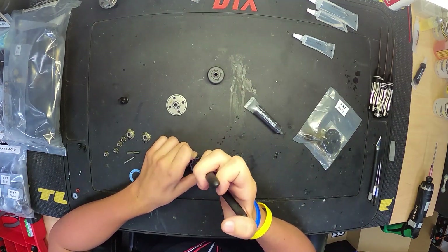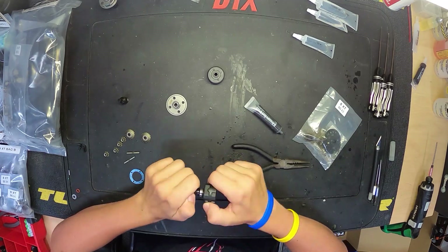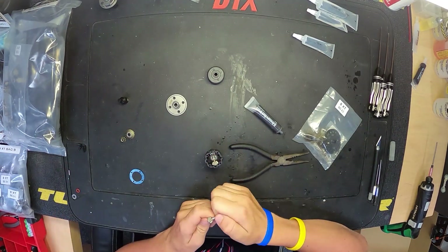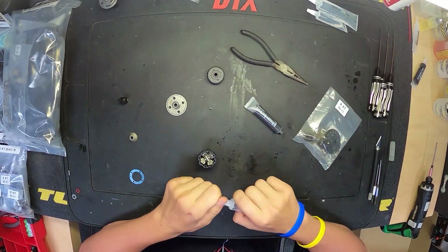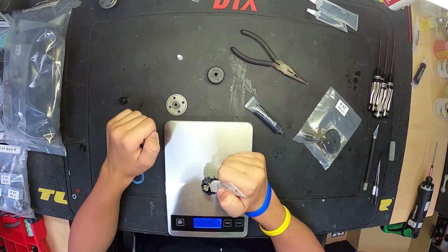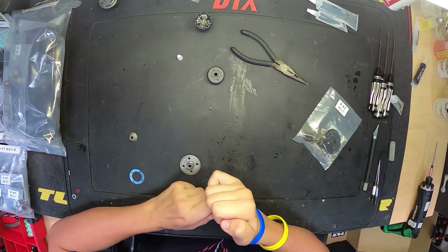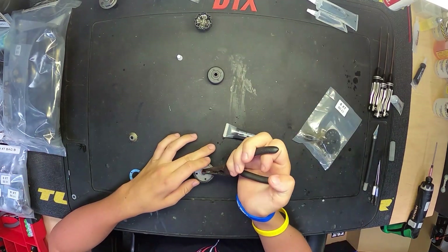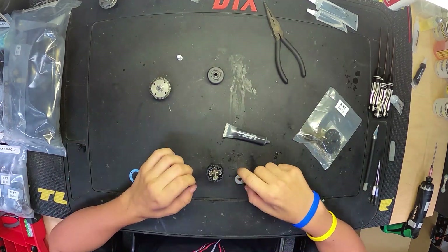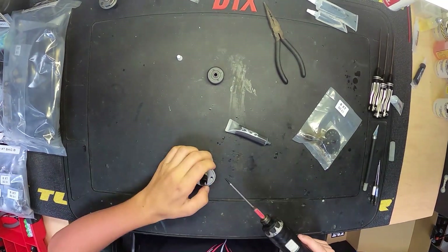The front diff is basically the same as the rear diff — the ring is on the left side rather than the center like on the rear. For spider gear lineup: if you're looking into the diff cup, there are channels that the spider gear shafts lay into. One channel goes deeper than the other. Make sure you put your first set of spider gears into that deeper channel so they can sit all the way on top of the bottom sun gear. Like the rear diff, all diffs have weights listed in the manual. The center diff is a lot different than the front and rear, so we'll go over that next.